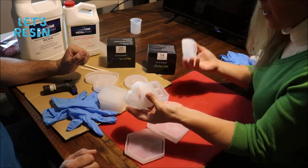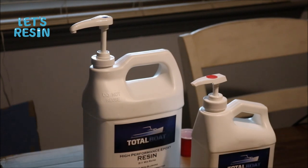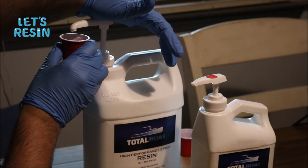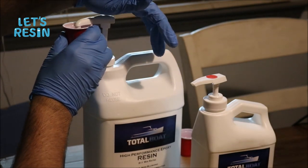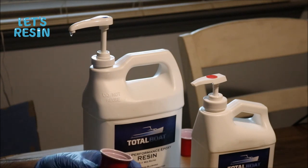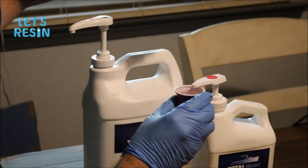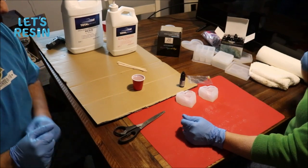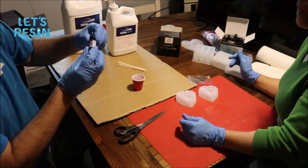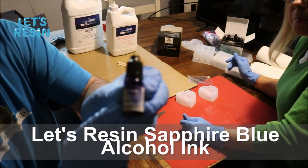We're going to start with just one - let's do the hearts. We're going to use the 2-in-1 resin from Total Boat - use MPC20 on their website for a 20% discount. We're going to do four pumps on each one. I'm going to show you guys how easy it is to work with resin, although I've never worked with molds before and neither has Leanne. I've worked with resin and alcohol ink, but Leanne has not. We're going to use Sapphire Blue from Let's Resin for the first color.